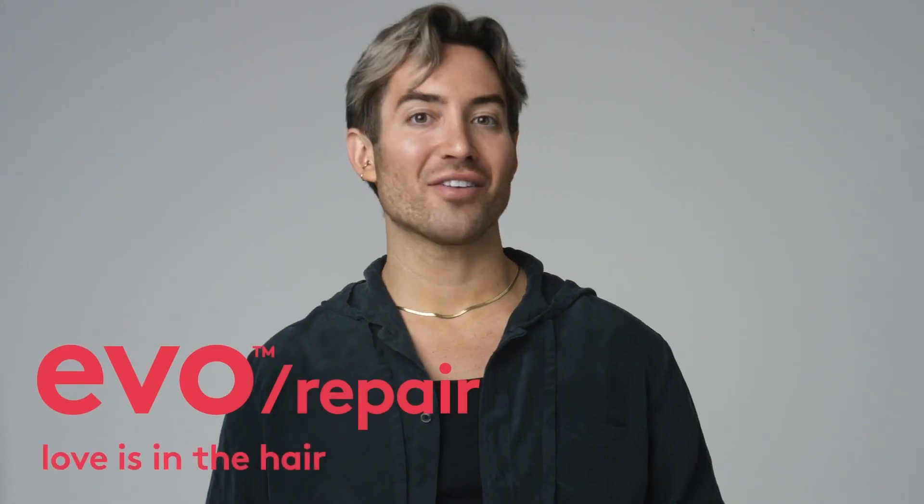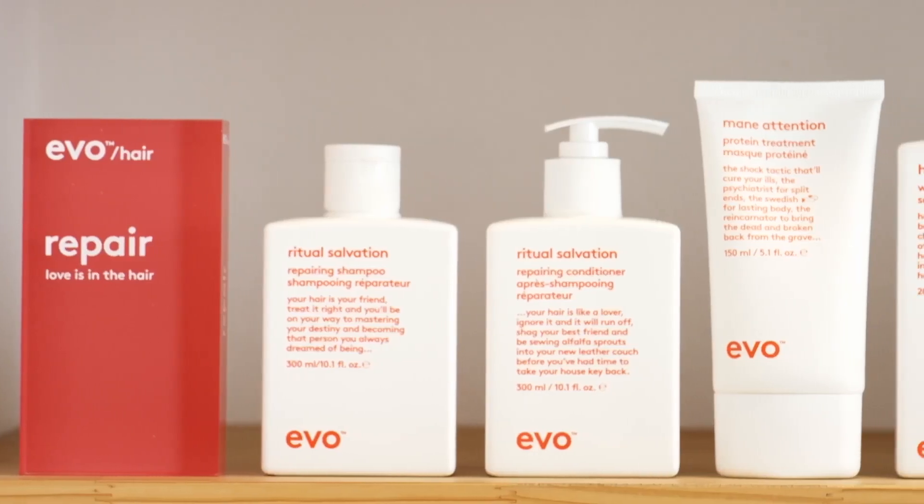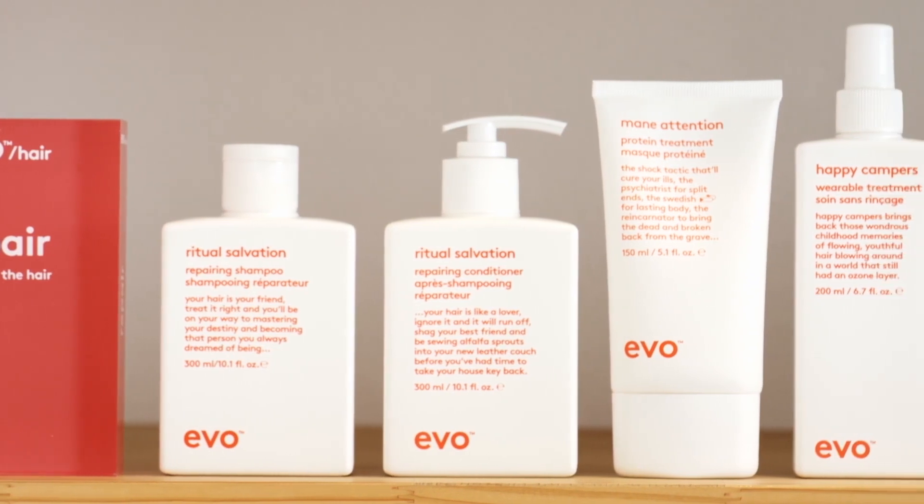Introducing the Repair Family, where love is in the hair. This collection of protein-rich products has been designed to treat and repair weak, brittle, colour-treated hair and bring it back from the brink.